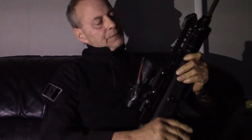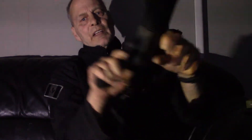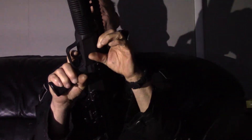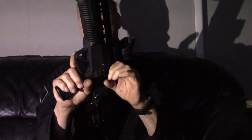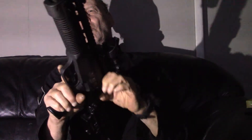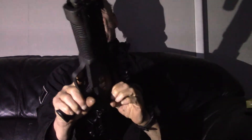Not only is the trigger smooth, but the action is extremely smooth. I have to go all the way back — really, really smooth. Not gritty at all.